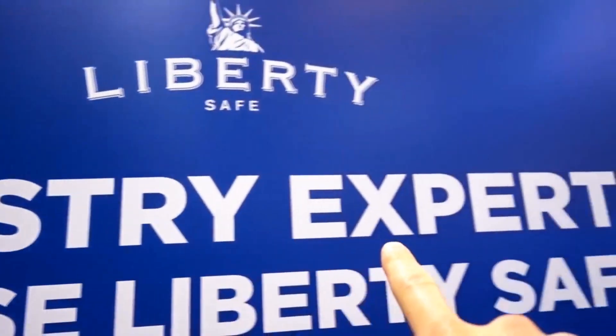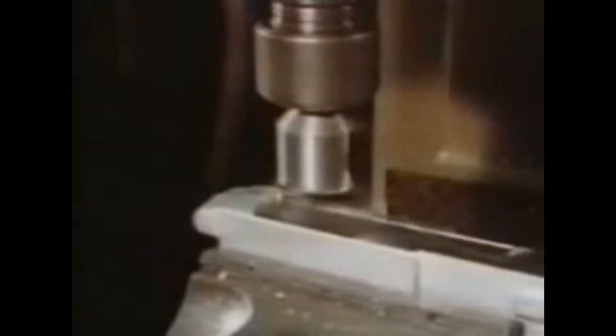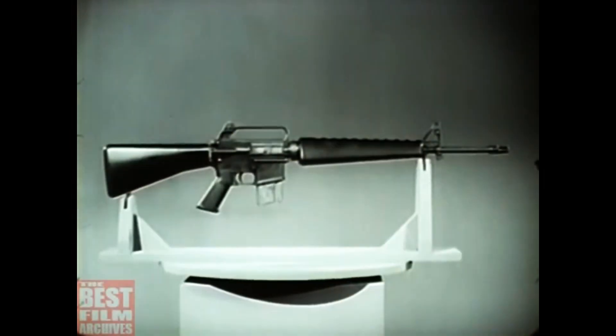Most industry experts agree that given the choice, 7075 lends itself better than 6061 when building AR-15 receivers. That's not to say that 6061 doesn't have a place in the firearms industry, but it seems more and more that it's not with the AR-15.